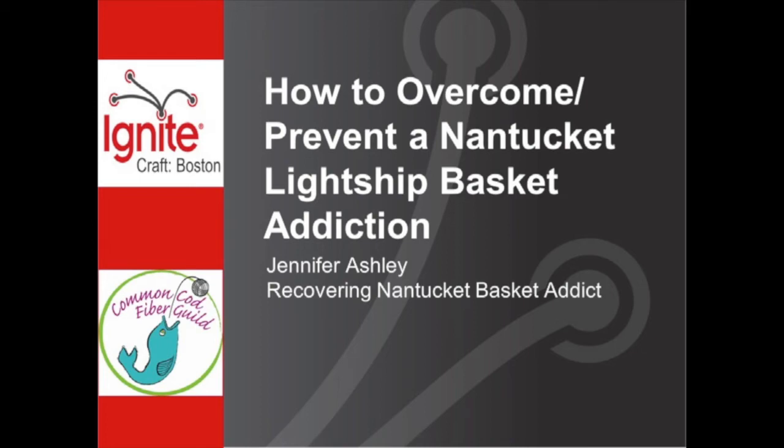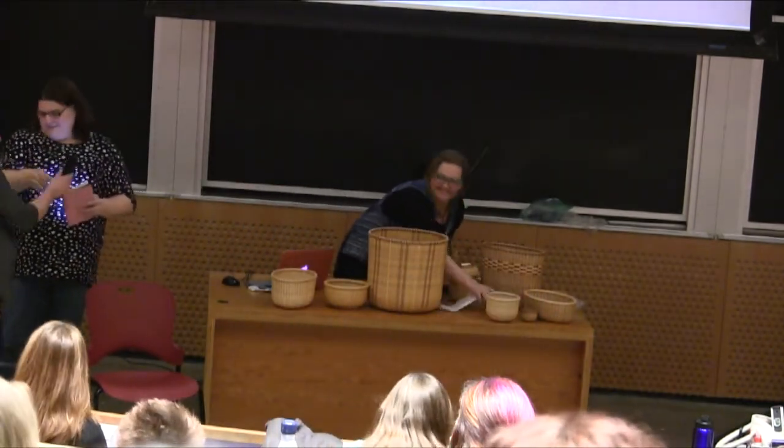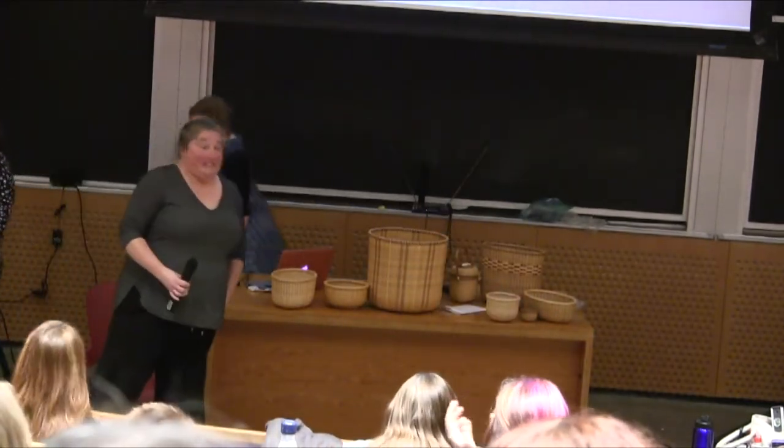Next up with her talk on how to overcome or prevent a Nantucket light-chip bad-food addiction is Jennifer. My name is Jen and I'm an addict. I just practiced this with my best friend and she said, 'you really are.'